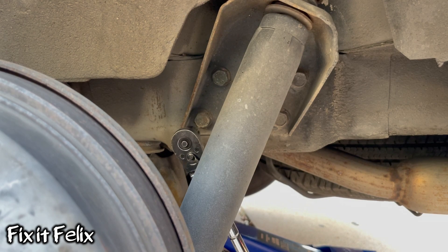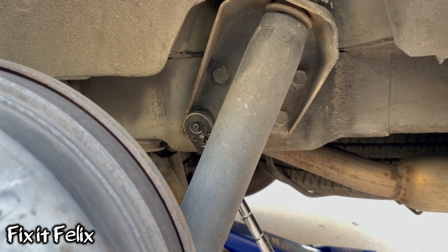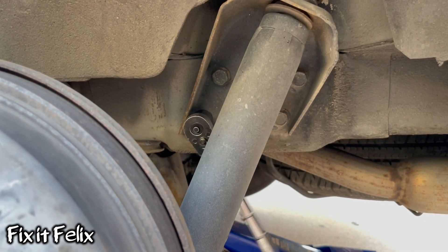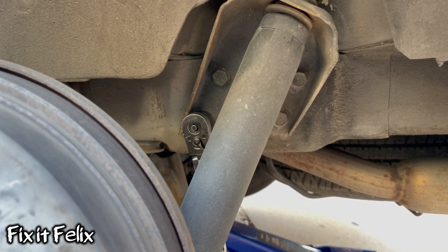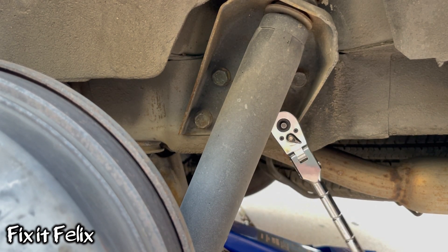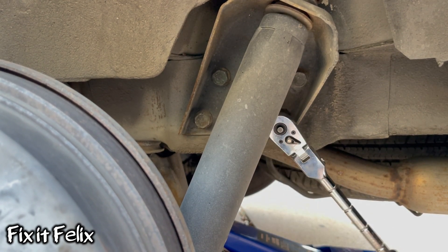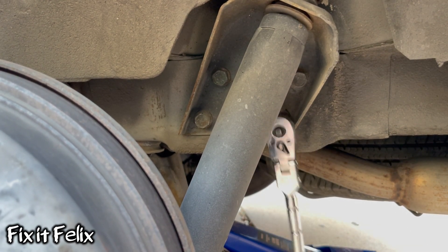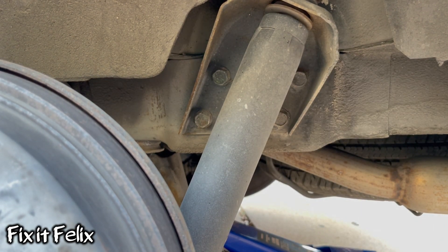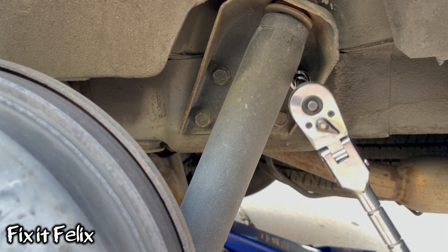Got that one, let's do the other one. All right, got that one. Let's do this bottom one. Now with the top right one I'm going to be using an extension.